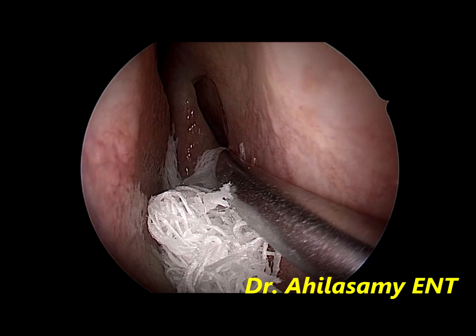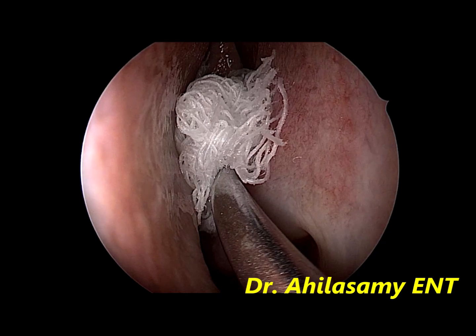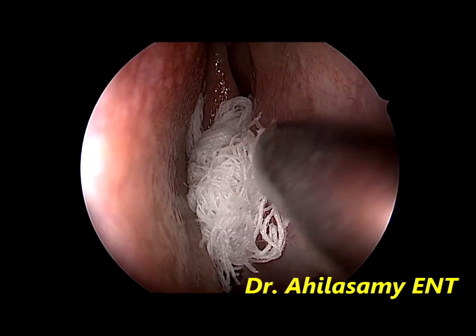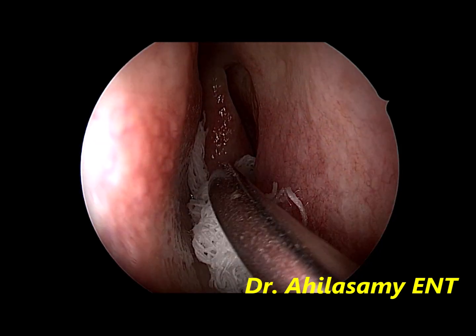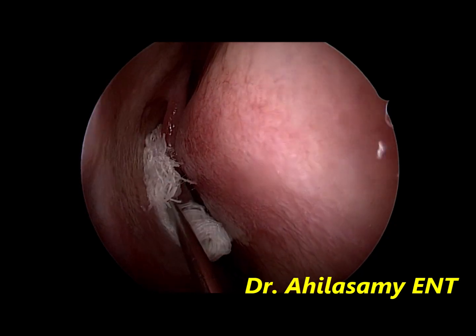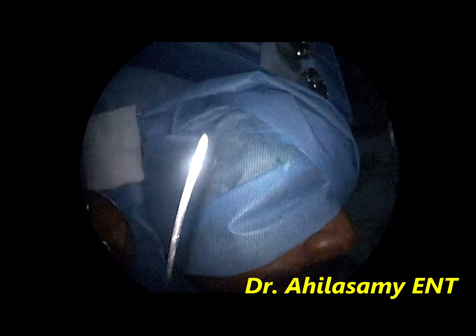Again, you pack this sphenopalatine area — that is the middle meatus — very well with a roller pack soaked in 4% lignocaine and adrenaline repeatedly, to get very good decongestion and enough space to give the sphenopalatine block. This is done on the right side.